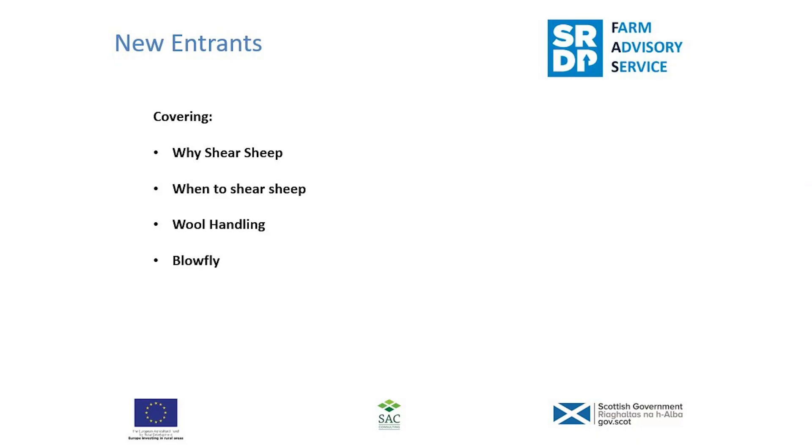Hi there, we're back with our new entrants diary, and today we're looking at shearing sheep and why you should shear sheep. We'll look at covering the reasons why you shear sheep, when to shear them, wool handling, and blowfly strikes as well.